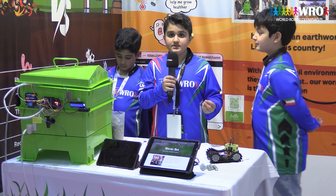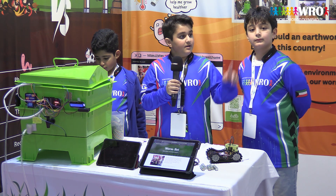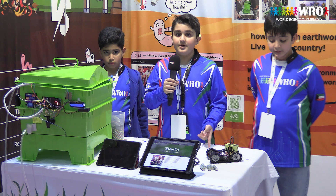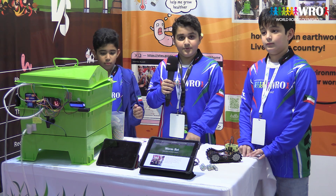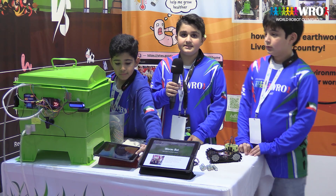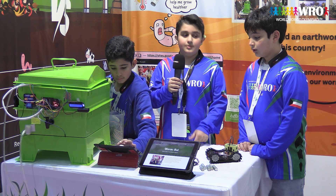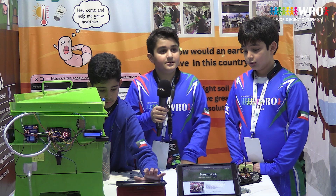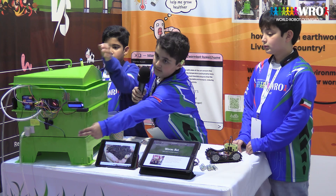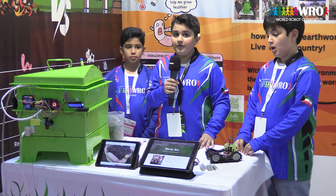First, the temperature sensor senses how much the temperature is. Then the gas sensor — it sees how much gas is present. For example, if there is gas, that means the earthworm did not eat the food. If there is no gas, that means they ate the food. The soil humidity sensor senses if the soil is humid or dry. The water level sensor will detect how much water is available for the nutrients, so it can open and the nutrients will fall for the gardeners and farmers to use.